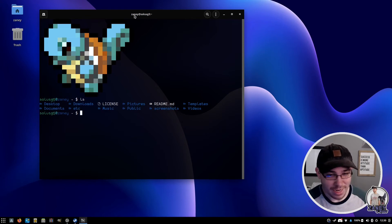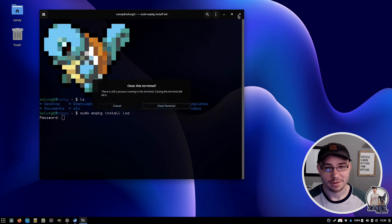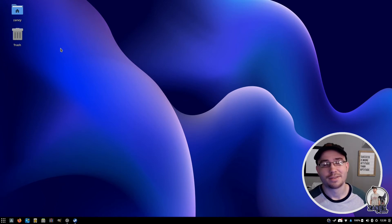LSD was actually in the repository, so you could just do a sudo eopkg install lsd. That is LSDeluxe. You can get that beautiful ls that I like. It's sick.